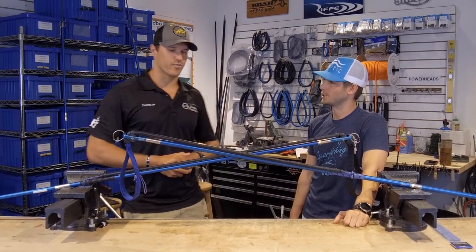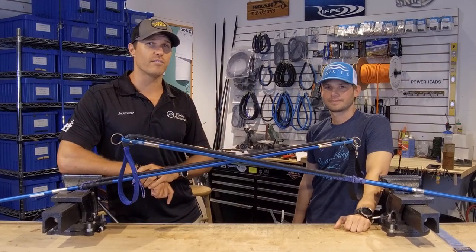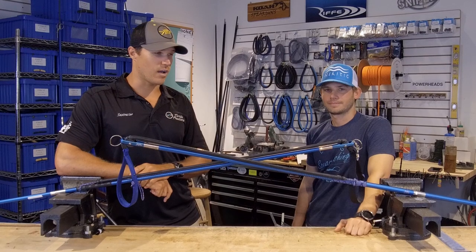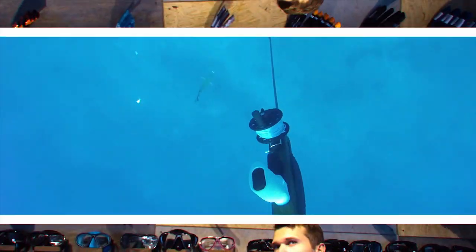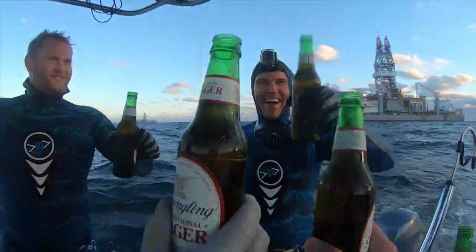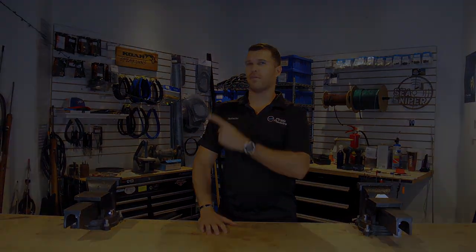CJ, thanks again very much for joining us on the channel. If you guys did find value in this content, please be sure to leave us a like and subscribe to our channel. We'll be seeing you in the next one. Thanks so much for watching — if you found value in this video, please share it with your friends, subscribe, and leave a comment below. Also check out this other video — it's one of my favorites.